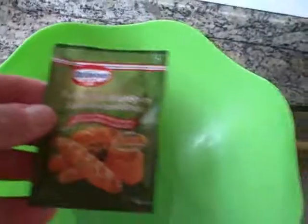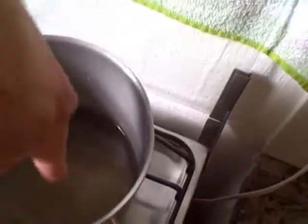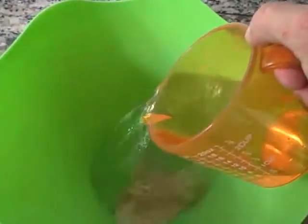First thing you need to have to make bread is yeast. I've got 10 grams of instant or dried yeast, and I'm going to put one and a half cups of warm, maybe a little hot to the touch, but not scalding water. Put the yeast in the bowl, and then add one and a half cups of hot water.